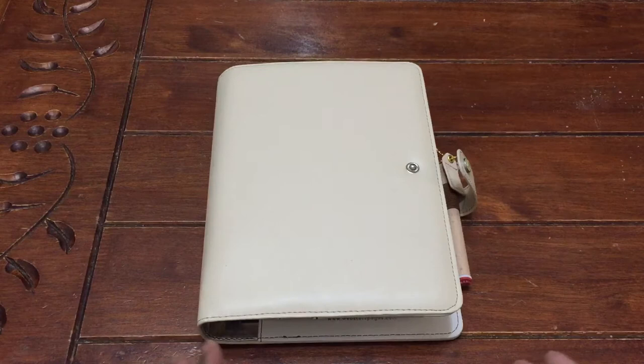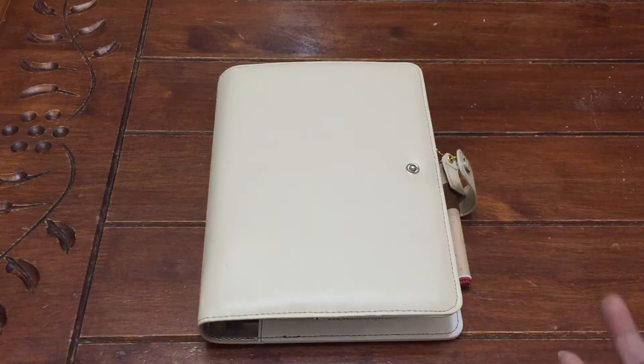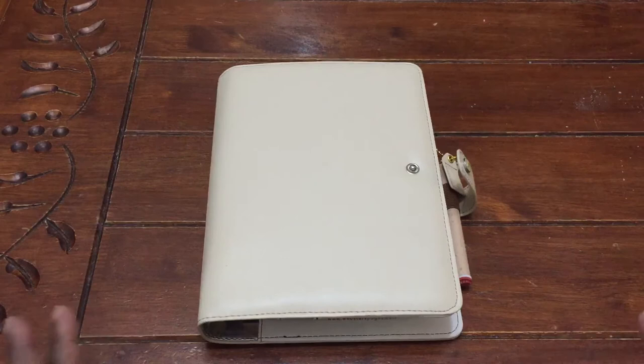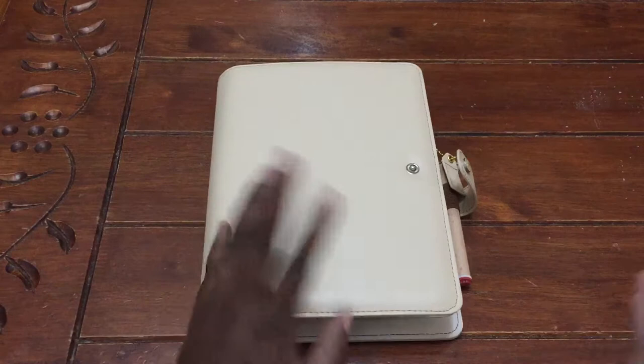Hello everyone, this is Jen and welcome to my channel. I'm here to show you my November setup. This is actually my homeschool planner — this is going to be for homeschooling for November. I played back and forth whether or not I wanted to add more, but this is a very simple setup because I'm using it for homeschool. So it's not very elaborate and there's not a lot I need to do to decorate. I decided to just keep it as is, so we're going to get started.